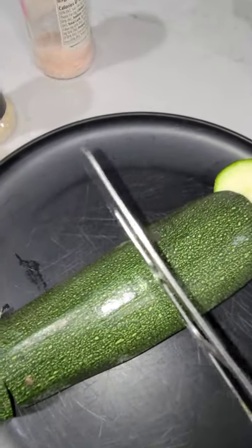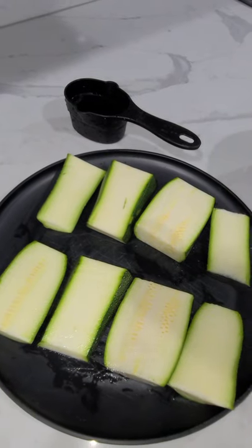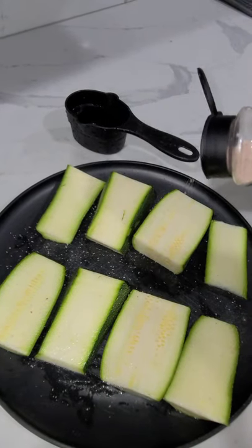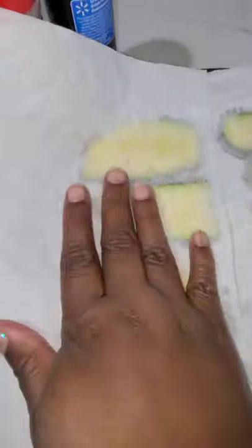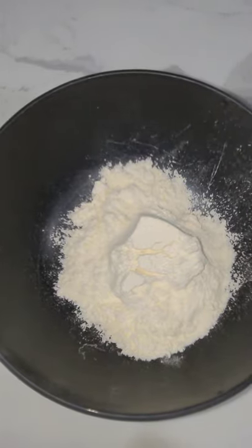First, cut your zucchini — I got about eight pieces from mine. Then salt it and let it sit for about seven minutes, then pat it dry. After that, prepare the rest of your ingredients.